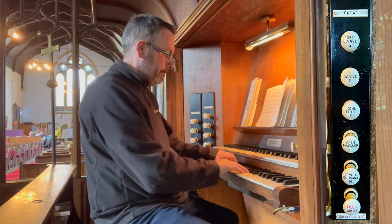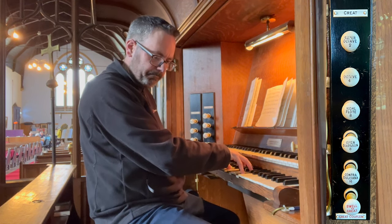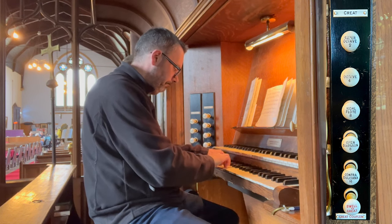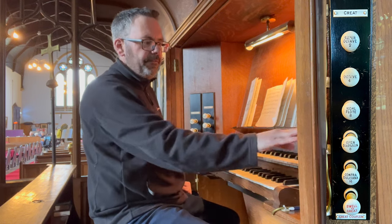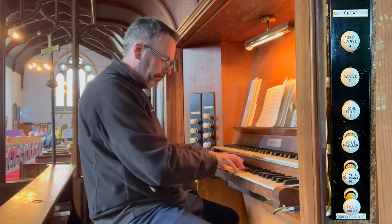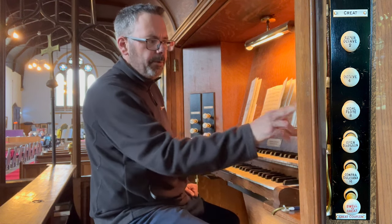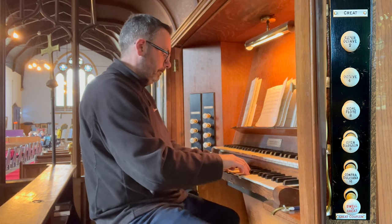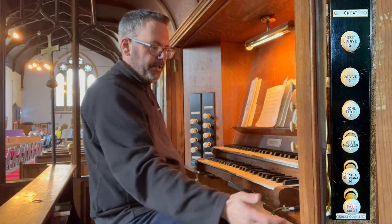We have an 8-foot Open Diapason, an 8-foot Hohl Flute, a 4-foot Octave, and at the very top here we have a Super Octave 2-foot. Put those together and we have quite an impressive sound.